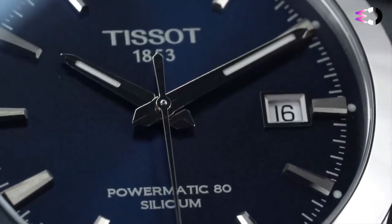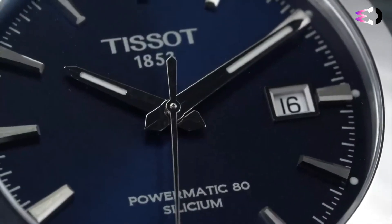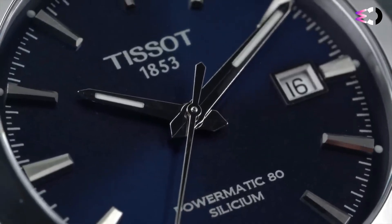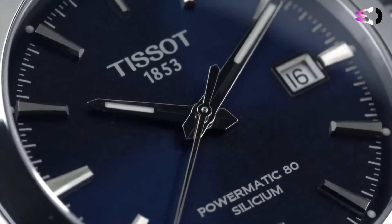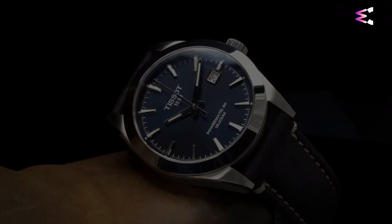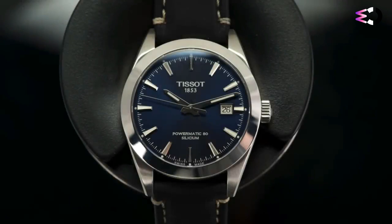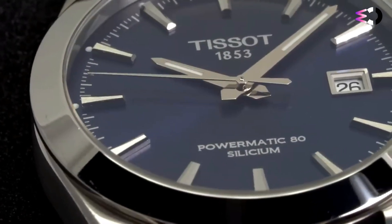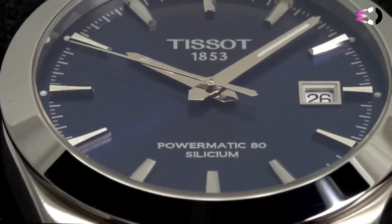At 48mm lug-to-lug and 11.5mm thick, it sits in a sweet spot size-wise for a lot of people. From the top down, there's a dominant polished bezel and curving lugs that square off at the end. In profile, there's a slab-sided mid-case that's been brushed to perfection, with polished bevels that give the case a higher-end look. The case is actually quite thin at just 11.5mm, so the slab-sided design works well.